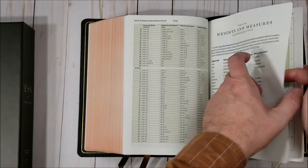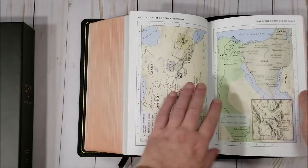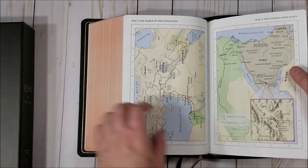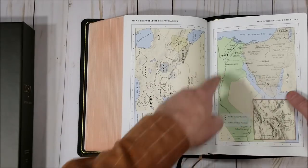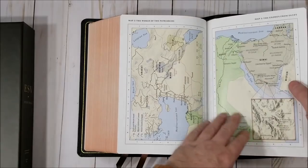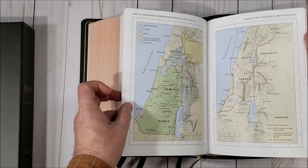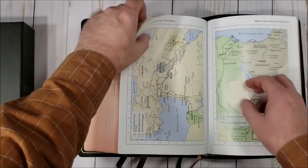And then we have tables of weights and measures. Then the maps — these are on thick semi-glossy paper and use the typical Crossway subdued colors, not quite so bright. They show a few possible routes for the Red Sea crossing. I haven't seen a good map yet that really shows a good Red Sea crossing correctly — it's debated as to exactly where it is, but I'd like to see some other options. Overall these are good maps. I think there are 15 maps, and then the end sheets in the back to complete the structure.